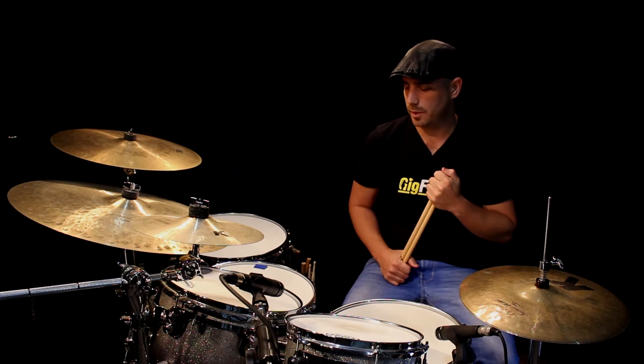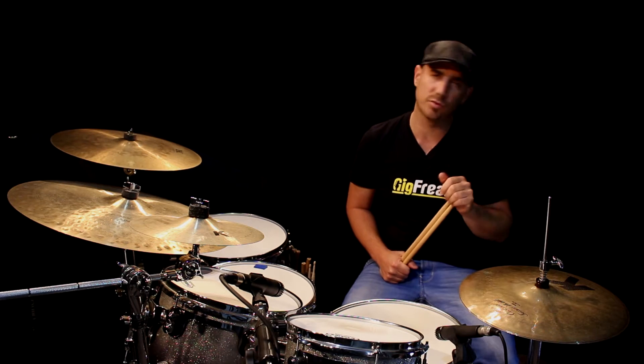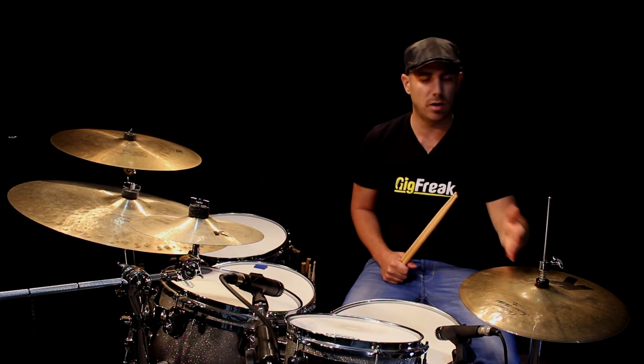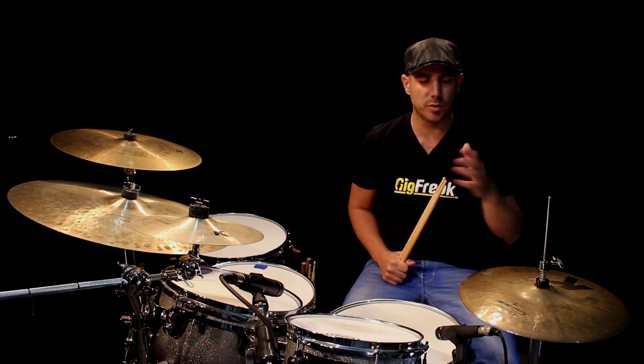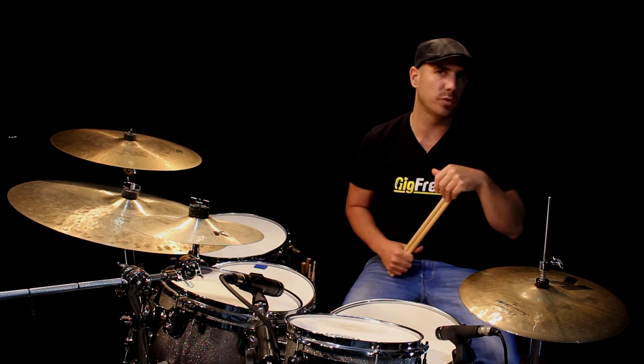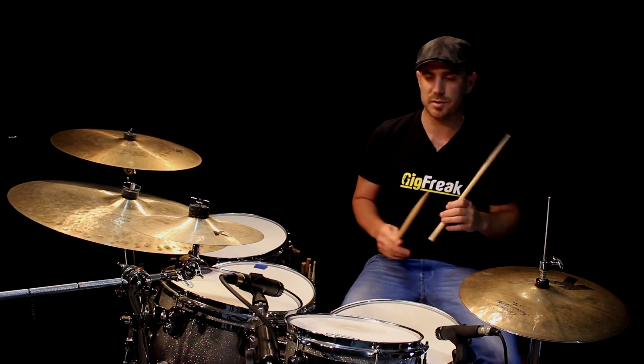So now we need to put in the bass drum, and at the beginning in this section all the bass drums are going to be played together with the hi-hat. So it's going to be on the eighth notes and not in between like a sixteenth. I'll play for you example number two from this section — so this is beat number two.